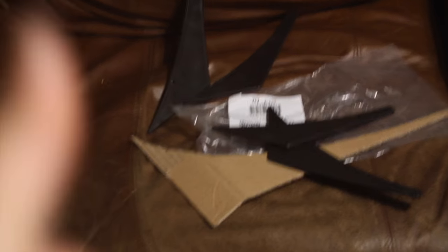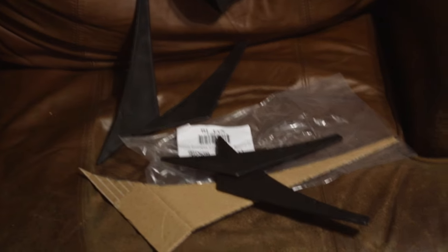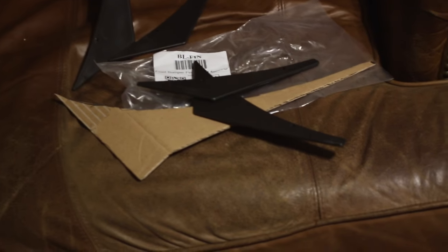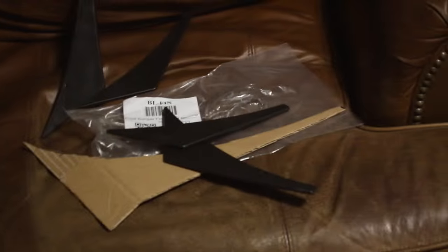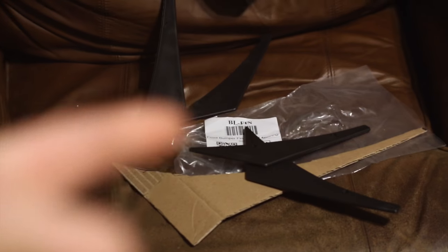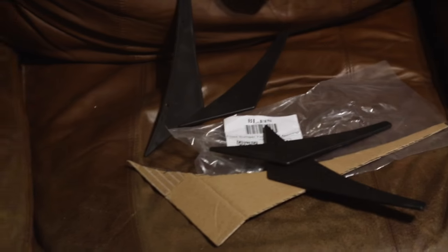Right here I have canards — I wanted to go with more of a custom canard. I was talking to somebody about making custom ones but they just weren't going to get here in time. So I might have to build some of my own custom ones, or probably use these ones. We're also getting some splitter rods coming in to make the splitter a lot more stable.